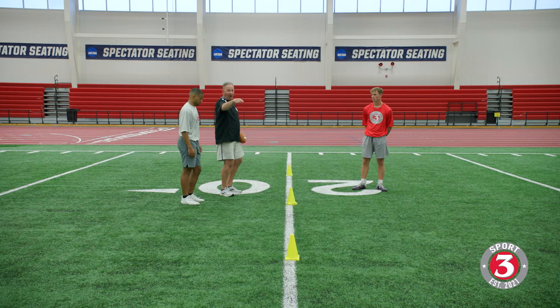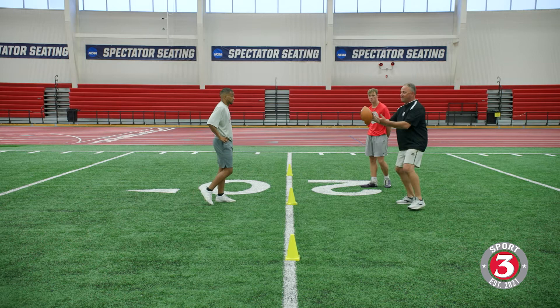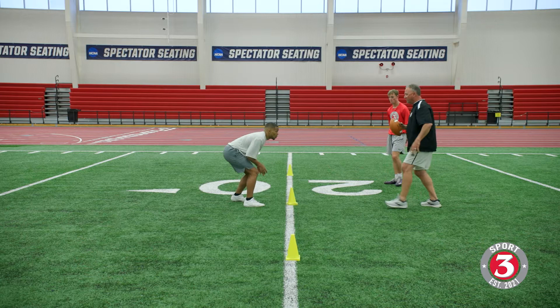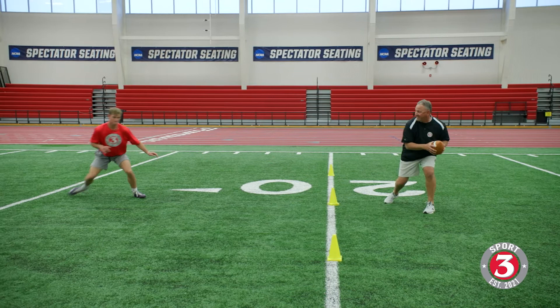Here we go — LJ first, he's going to T-step forward to that cone, driving the outside of the cone. Ready, slow — bang — good T-step. Come on Coop, drive the outside of that cone. Ready, slow — bang — T-step, good right there.